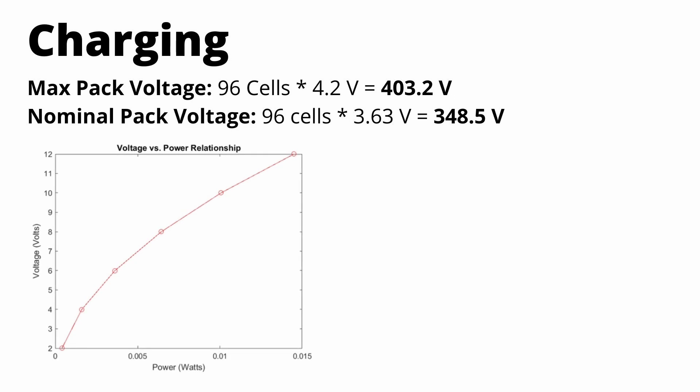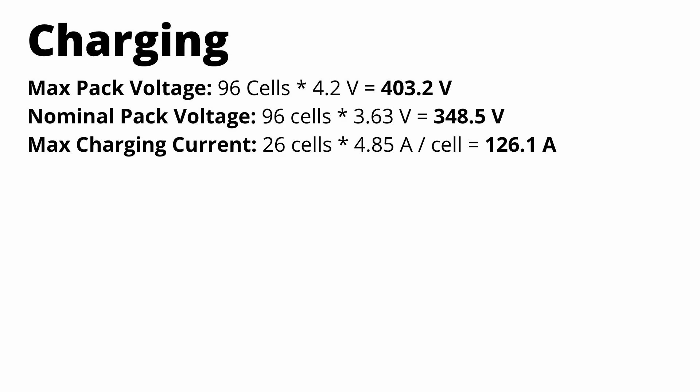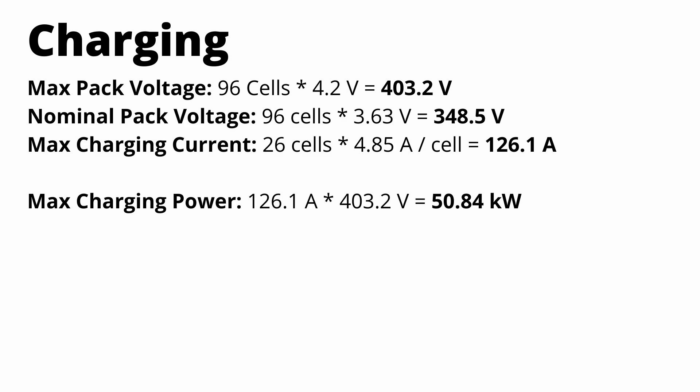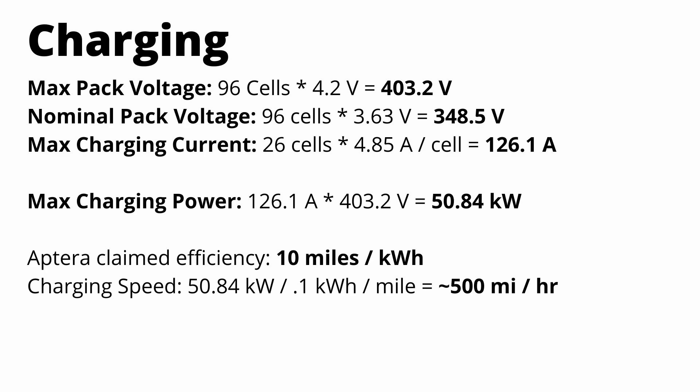Let's talk about charging next. Max pack voltage is right around 400 volts, and voltage is directly related to how fast we charge. Based on the Samsung 2170 spec sheet, max current in this pack is going to be 126 amps. Multiplying voltage by current, max charging power is about 50.8 kilowatts — not as fast as Tesla or Lucid promising over 250 kilowatts, but when you consider this car can go 10 miles on a single kilowatt-hour, peak charging speed is effectively 500 miles per hour.